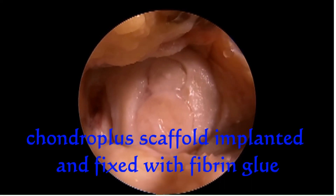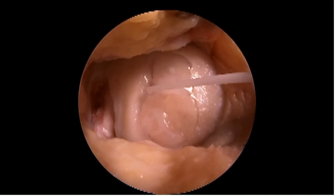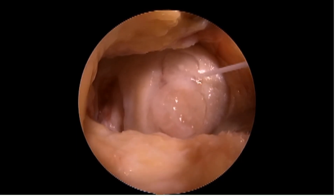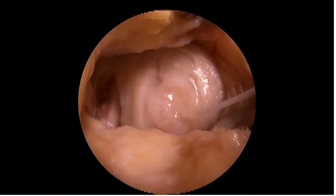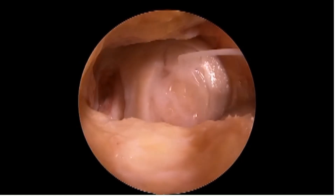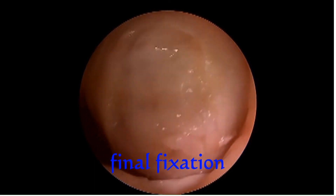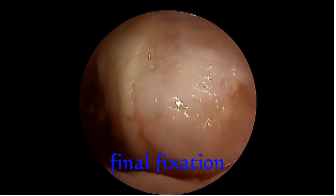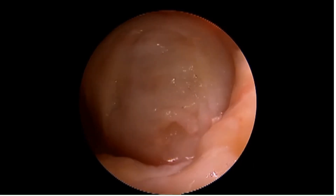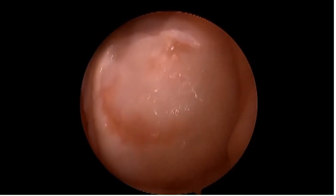After the Chondroplus scaffold was implanted, fixation with fibrin glue was performed. After fixation with fibrin glue, the final stability of the scaffold was checked. The scaffold was very stable and remained stable during range of motion.